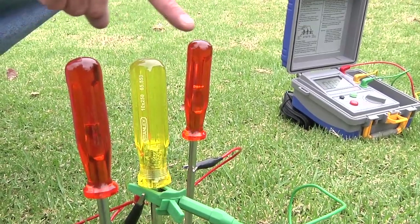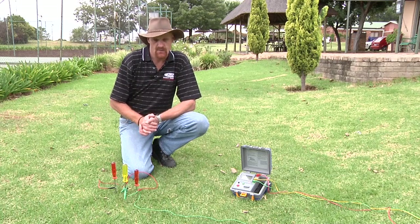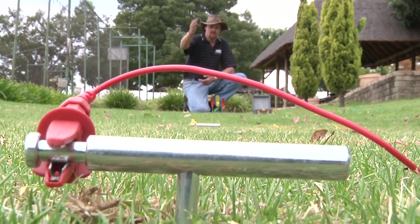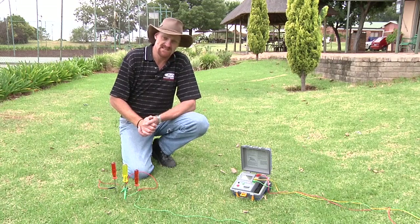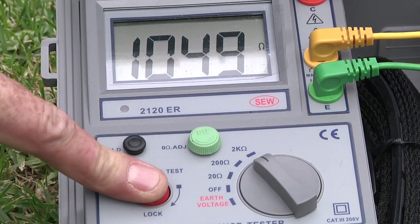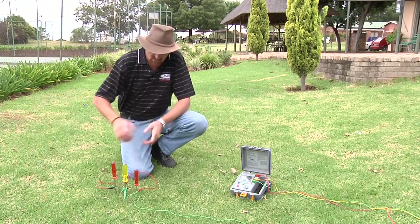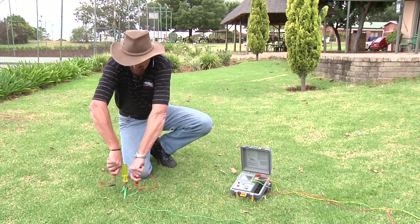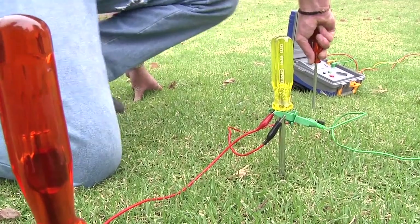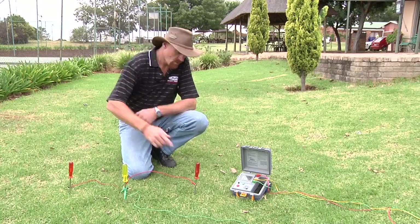So what we have is our three earth probes simulating our three earth spikes. We then have our potential probe — the yellow one — and the current probe — the red one. On our digital earth resistance meter, we have a current reading which simulates that our earthing is not that great. Once we move the earth spikes further apart from each other — our three earth spikes — moving them 1.2 meters apart, we take a new reading.